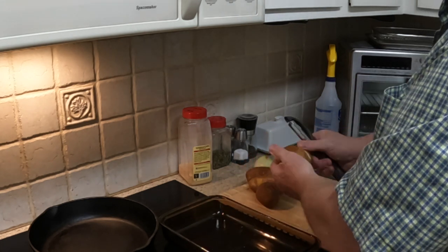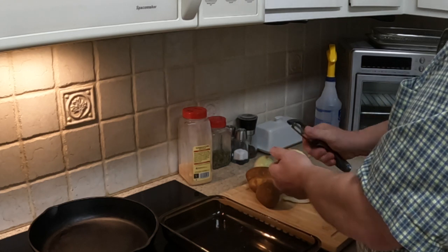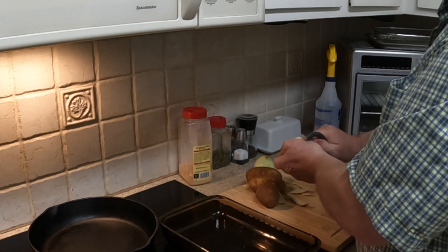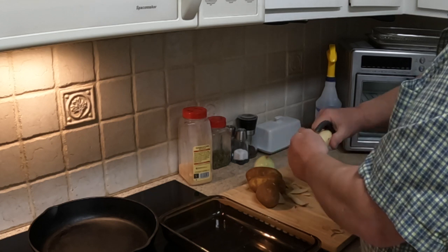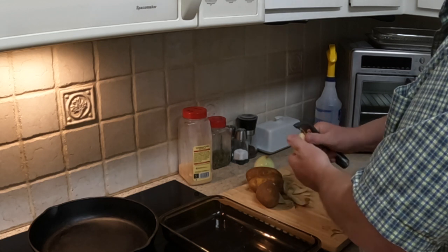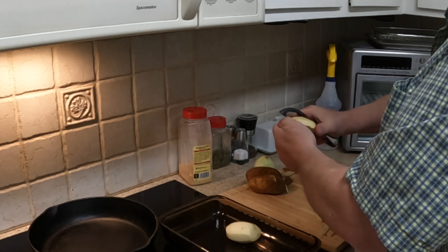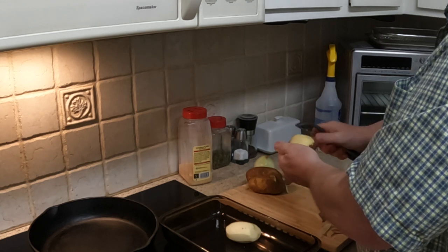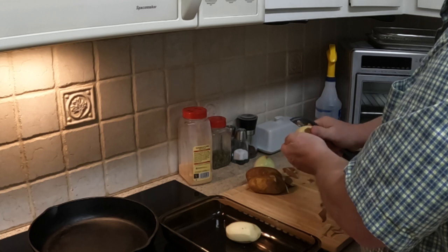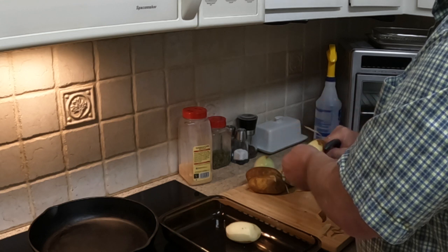Just want to peel them. Hash brown potatoes — you can leave the skins on and just cut them up, that's one style of making it. Personally I like to peel the skins off because I brown them in the pan. I'm also making home fries. Some people call them hash browns, some people call them home fries. Where I'm from we call them home fries — I know in some parts of the country they don't say that, but home fries it is.